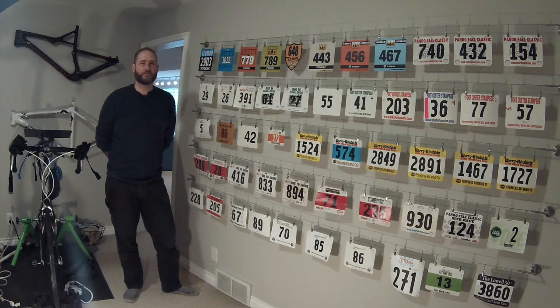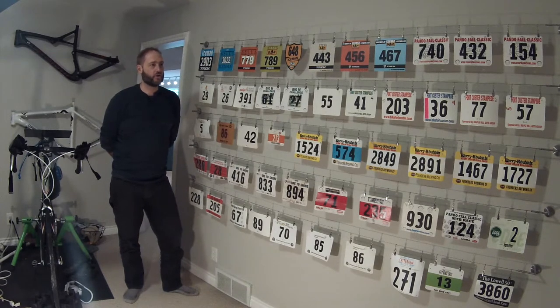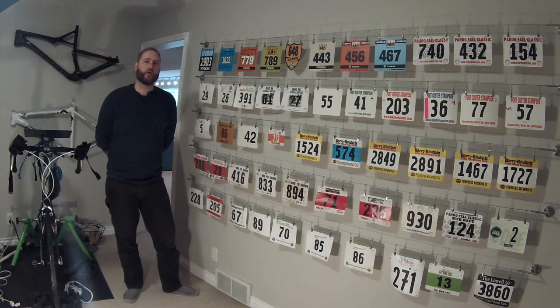If you have a number of race plates like I do, you're probably either stapling them to an unfinished portion of your home, taping them to walls, or maybe you've just got them stacked up. I wanted to display them a little more neatly and elegantly, so I chose this system.